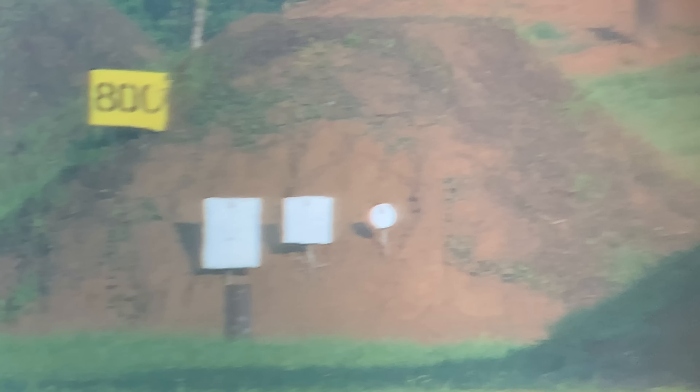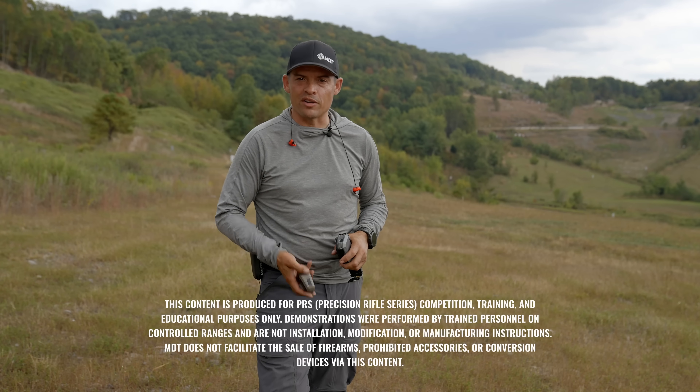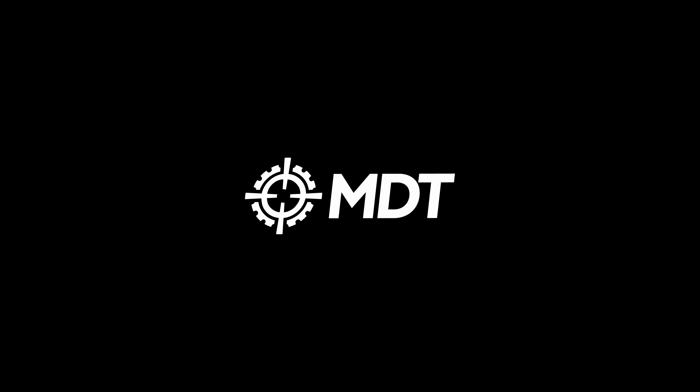Traditionally, it can take a lot of rounds and a lot of distance to measure your BC, but today we're going to show you how to use a Garmin Zero Two to measure your BC at mid to short range. We could literally take one-tenth the ammo.